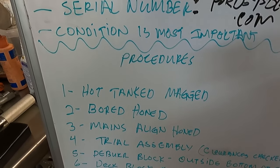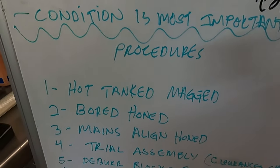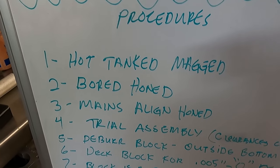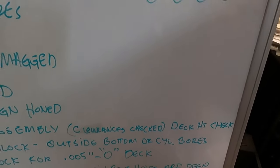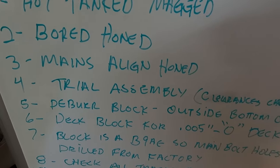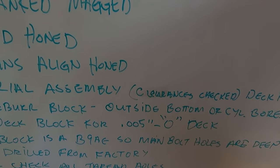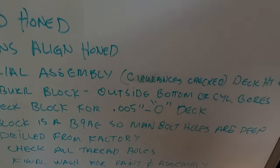Here's a little procedure outline for what this block is going to go through: we hot tanked and Magna-fluxed it years ago, then bored and honed it, and align honed the mains — especially because it has the studs in it. We did our trial assembly, checking clearances, and we're going to check for deck height. John likes five-thou in the hole with thick gaskets; I don't mind it being out of the hole a little bit, so we'll probably settle for zero or so.